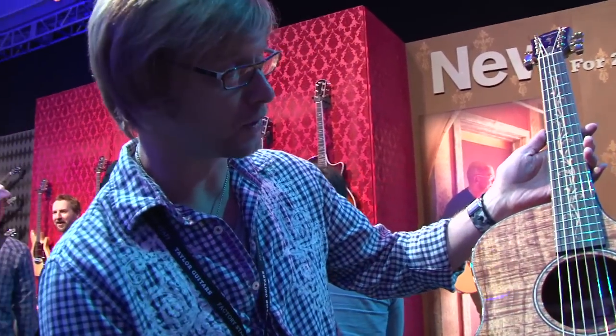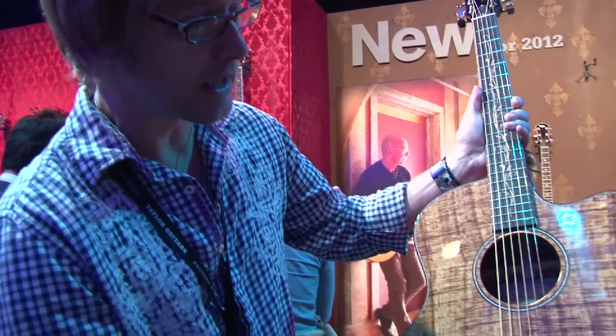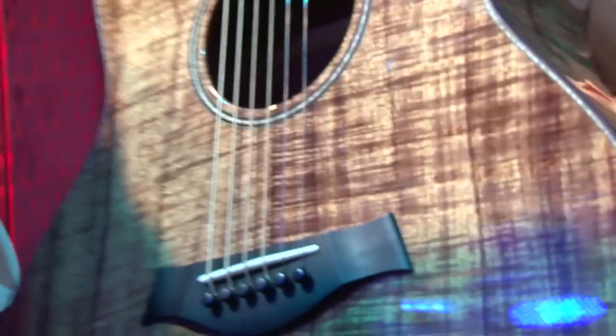People just love Koa — it's a beautiful, beautiful wood. We've got a wood rosette as well, and wood binding along the edges. You'll notice the lighter-colored purfling line inside is also wood — that's maple. We've also complemented that with another plumeria inlay up in the headstock.